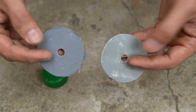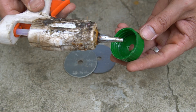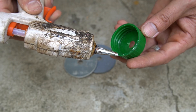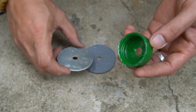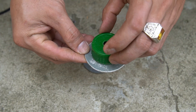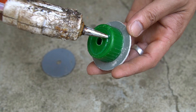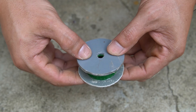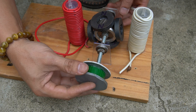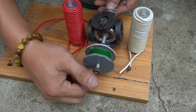I used one plastic bottle cap and two round shaped pieces of PVC. Two pieces of plastic I will attach to the two sides of the plastic bottle cap. I have made a pulley for the rotor shaft.